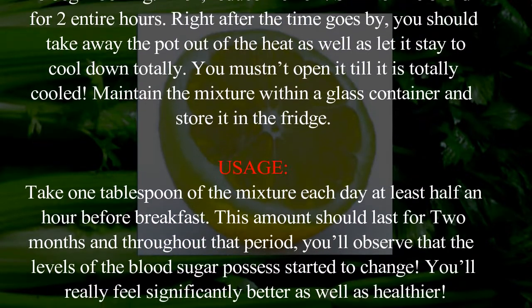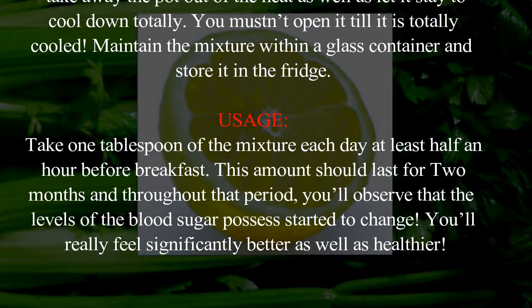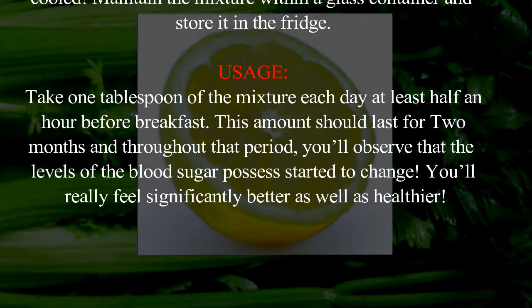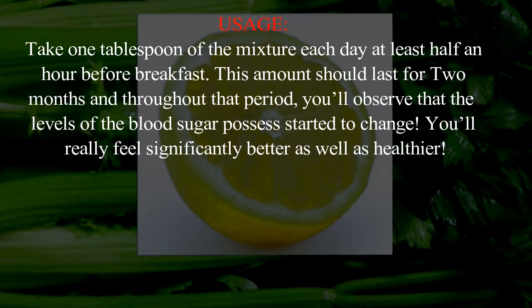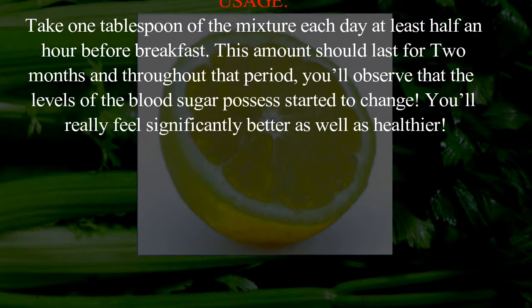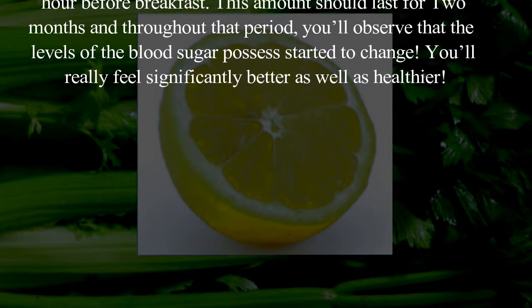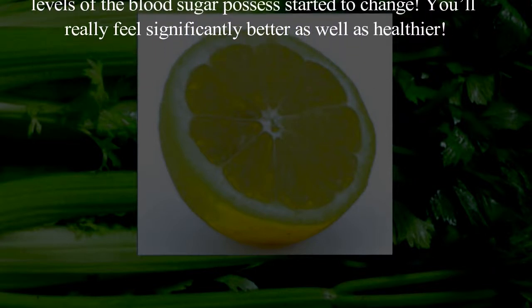Keep the mixture in a glass container and store it in the fridge. Take one tablespoon of the mixture each day, at least half an hour before breakfast. This amount should last for two months. Throughout this period you will observe that your blood sugar levels have started to change, and you will feel significantly better and healthier.